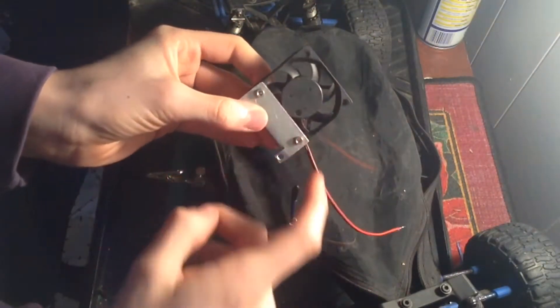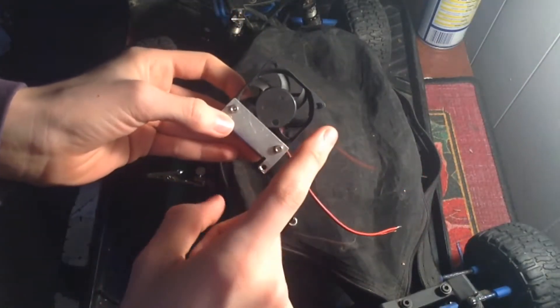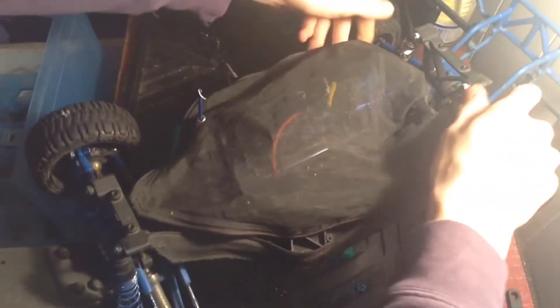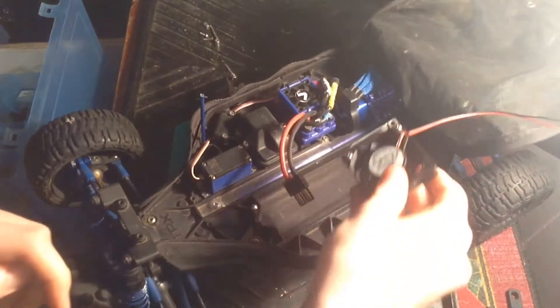Well, today I got a new fan, and I attached it to the same mount. We're going to be doing a slight modification that works better with this setup, so I can use this custom cooling fan the way I want to. We're going to be mounting it the exact same way we did before, but what's going to be changing is the way it's powered up.